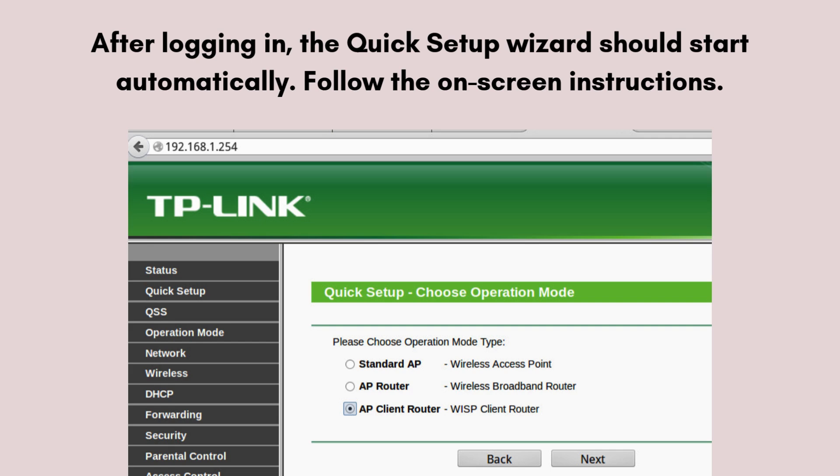For internet connection setup, choose the type of internet connection your ISP provides, such as Dynamic IP, Static IP, or PPPoE. Configure the settings by entering the necessary details provided by your ISP, for example a username and password for PPPoE.